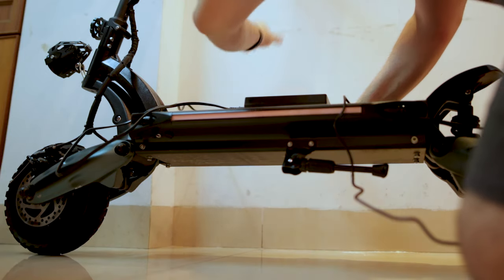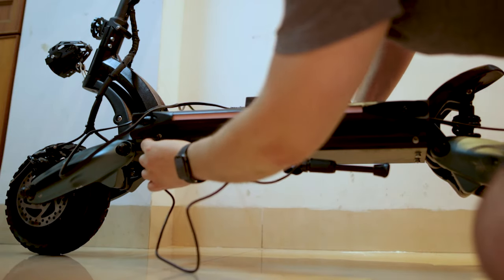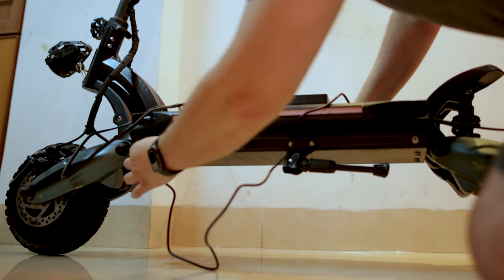If you are enjoying this video, a sub to the channel would be much appreciated. The battery is a 52V lithium-ion capable of a top range of 45 miles — that might depend on your weight and the way you ride. It takes about 10 hours to fully charge, so I just plug it in when I go to sleep and the next day it's ready. But if you are in a rush, there is an option for a dual charger that cuts the charging time in half.